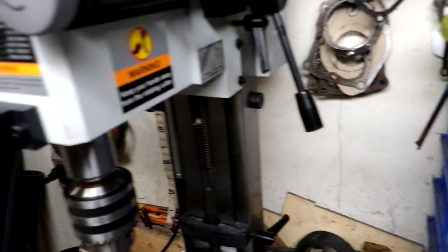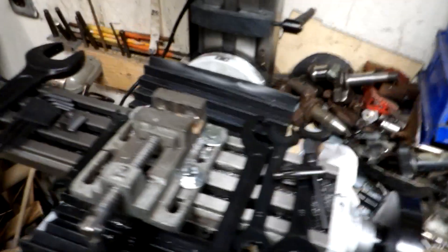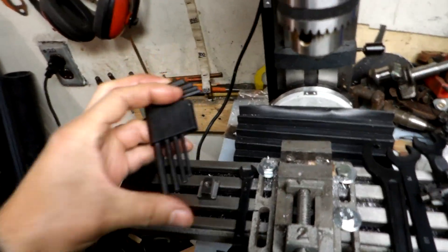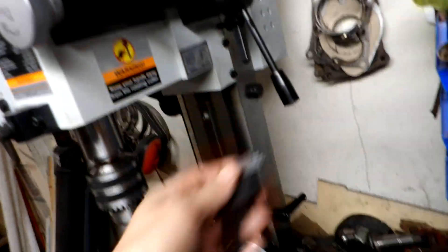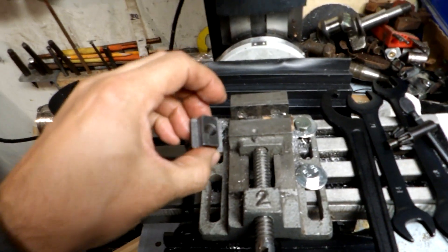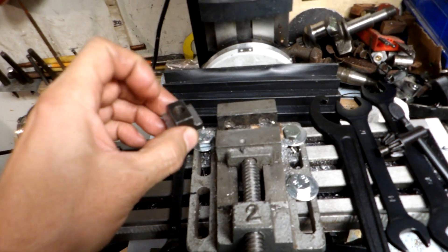There are various wrenches included: this one hooks into the arbor up here, maybe to adjust the bearings — I'm not 100% certain, I just got this a few days ago and I'm still experimenting. It also comes with various metric Allen wrenches for undoing things on it.